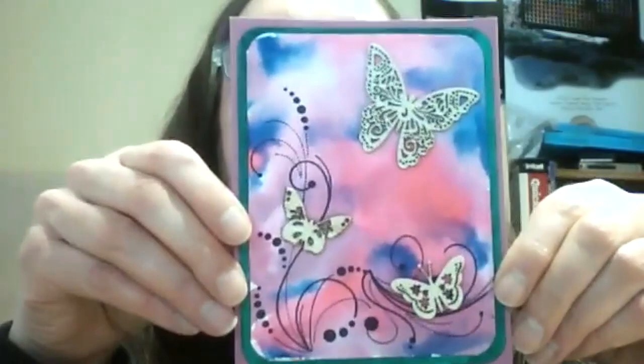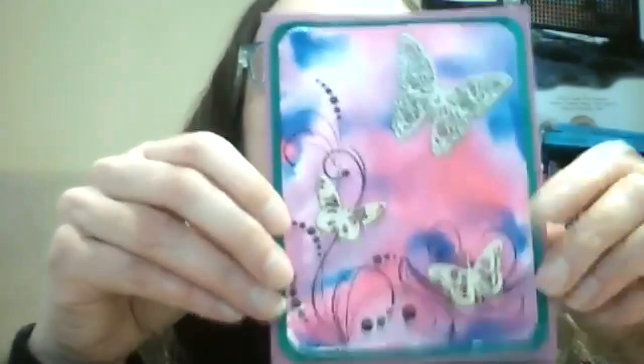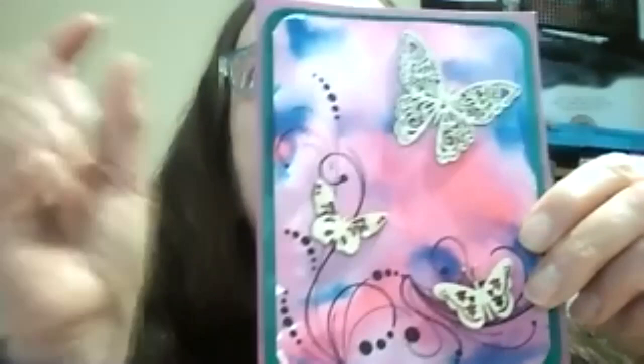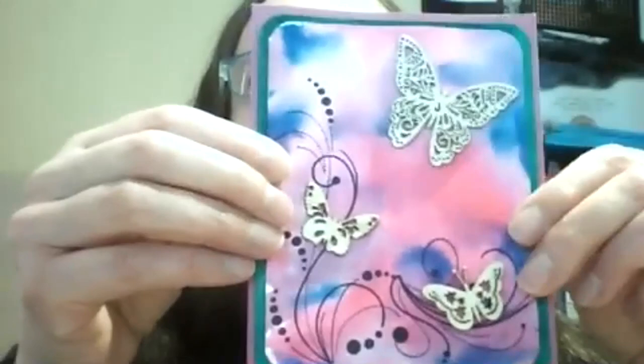I still haven't made any ATCs but I did actually do something creative — I made a couple of cards. So I have this one. It's watercolor paper and I used mermaid markers. What I did to help me is that I have watercolor paper that's textured on one side and smooth on the other, so I work on the smooth side.